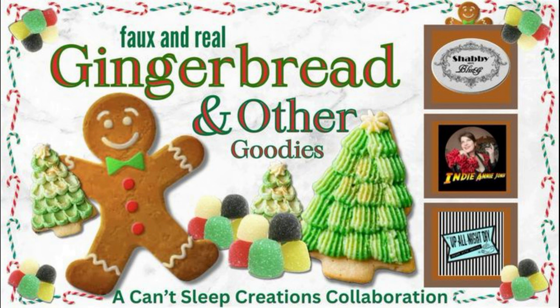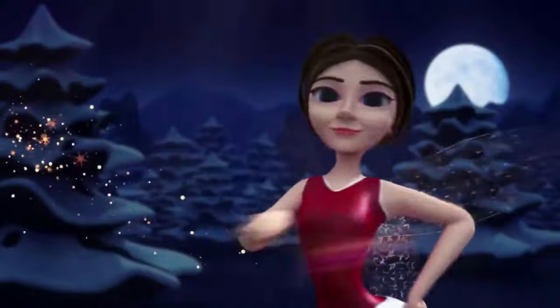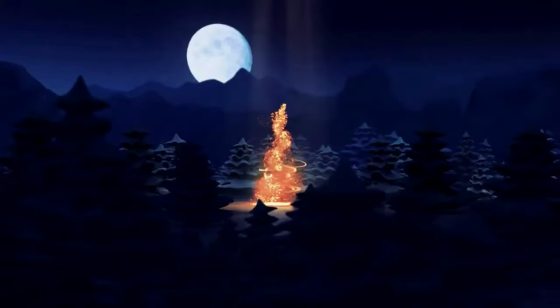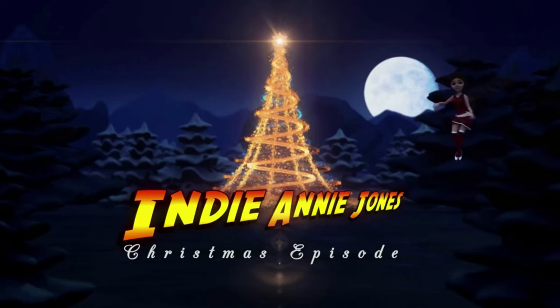If you can't sleep and want to see more, we have a full playlist of wonderful faux and real gingerbread and Christmas goodies for you! Please check out my co-hosts, the lovely Dawn of Shabby Meets Bling and Monica of Up All Night DIY — true blue friends who always offer me encouragement, support, and inspiration. Remember to check out their channels as well. Thank you for your kindness, consideration, and especially your time. If you like this, please like, share, and subscribe. Stay safe, be kind, God bless, and remember to live the adventure — see you soon!